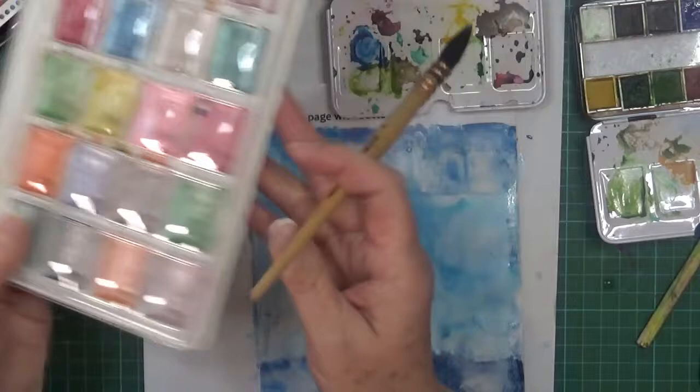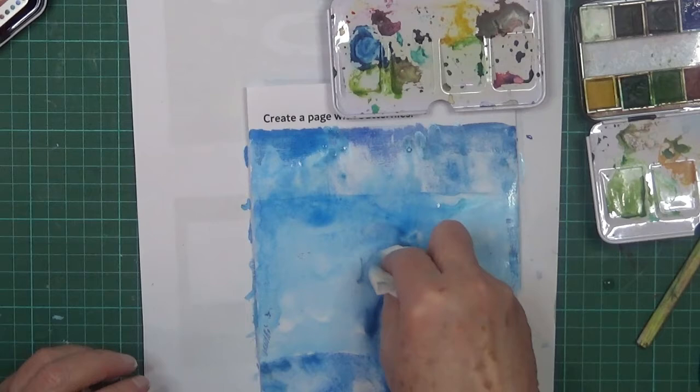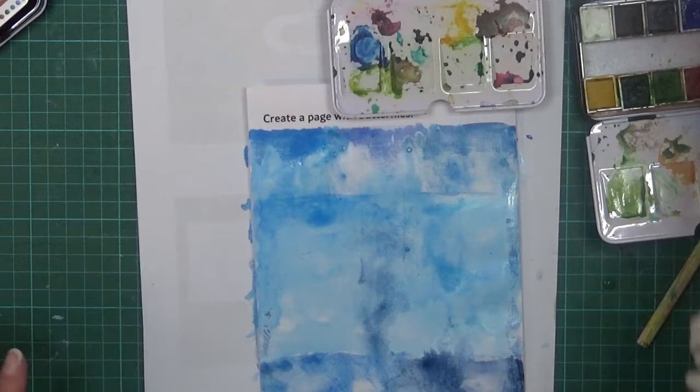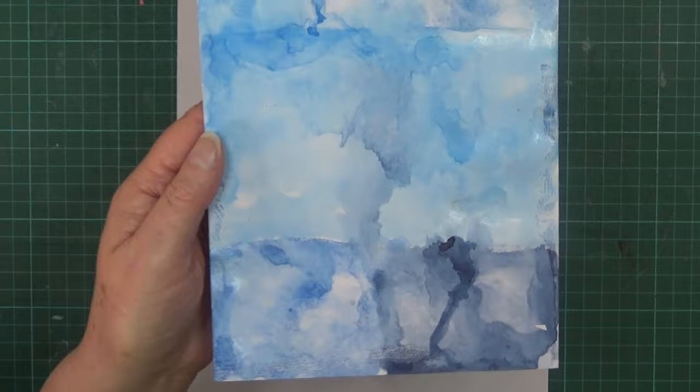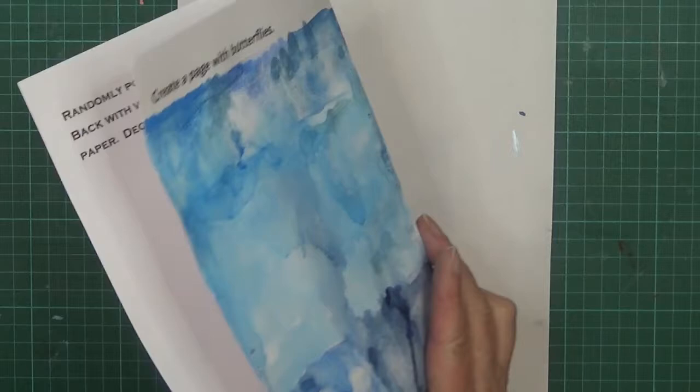I'm going to dry this and hope it looks okay - there's a lot of water on there right now. I might just mop some of this off - it's just a bit much. Okay, I'm going to dry this now and I'll be back. Alright, it's dry. Interesting! I quite like it - that's sort of what it turned out. You can just make out the different colors.